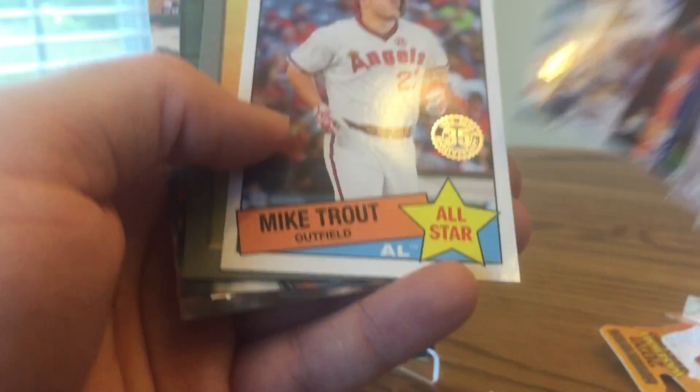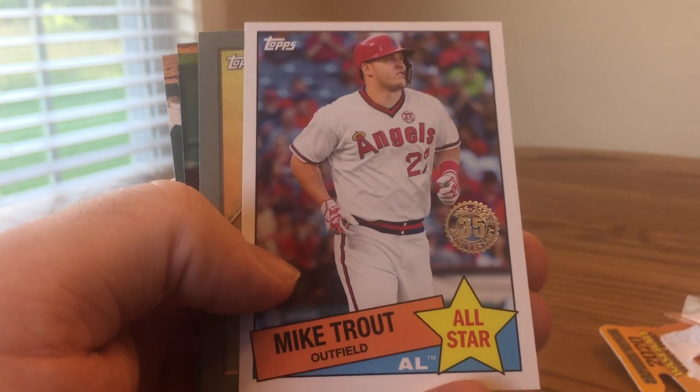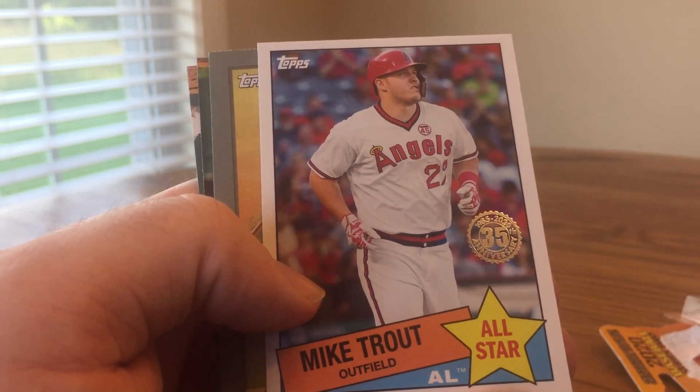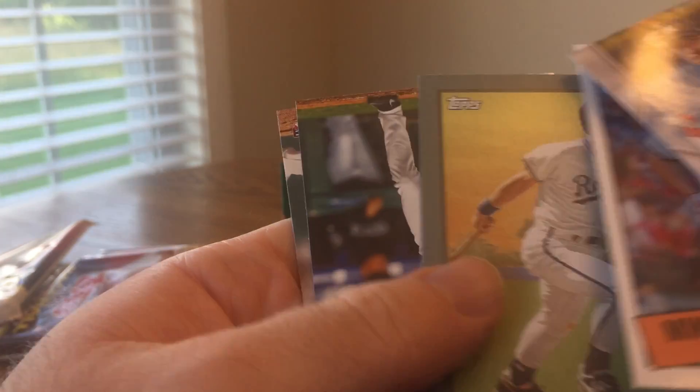Garrett Cole — there's a good card. Mike Trout, 1985 All-Star. I think I have this card, but I'll probably use this one for the binder. I usually sleeve up cards and put extra copies of players I have from Series 1. There's George Brett, Turkey Red.